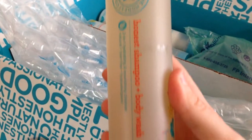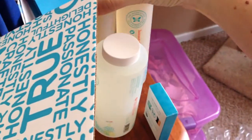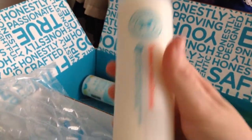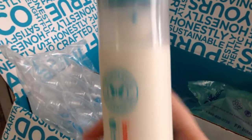I got another body wash — a second shampoo and body wash — because it'll be me and my kids using it, so I figured I'd better get two. I didn't think they'd last very long because they look a little small. This is the conditioner, and this should be the body lotion.